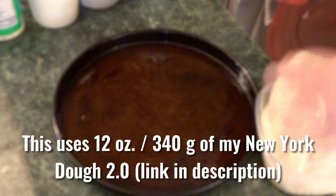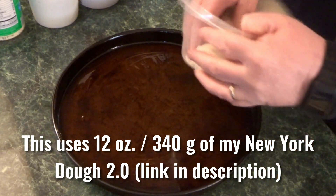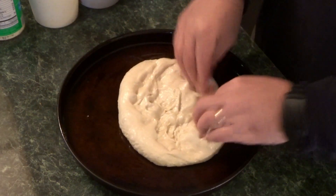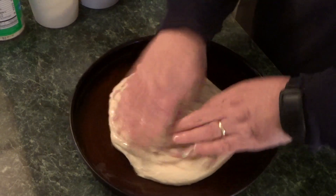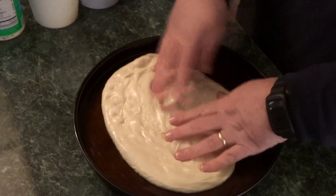This is my New York dough 2.0 that I made with Bouncer flour. It's about a 48-hour cold fermentation — I portioned it out and it spent 48 hours in the fridge. It probably rested on the counter for a couple of hours before that.